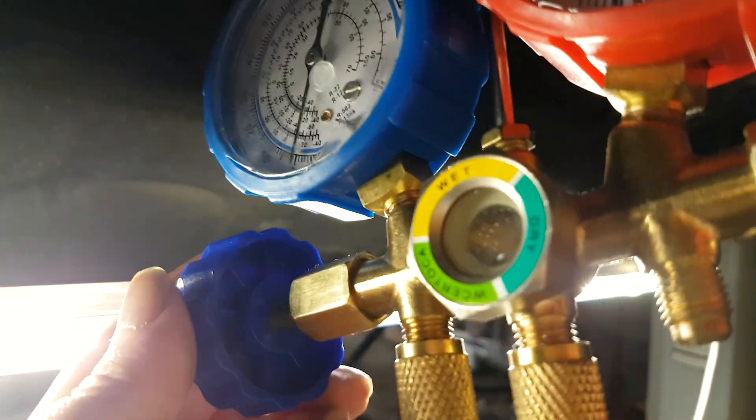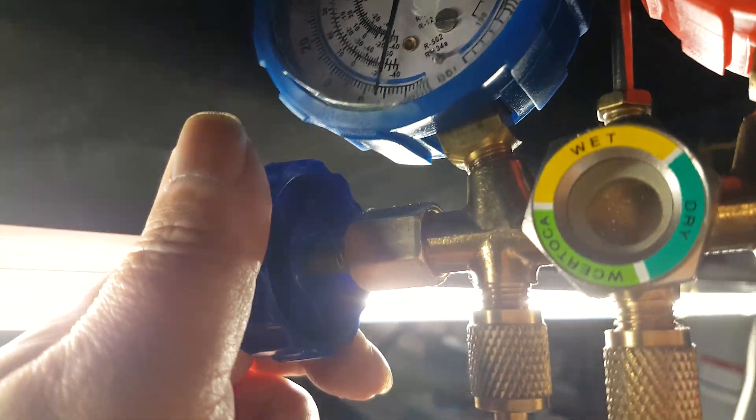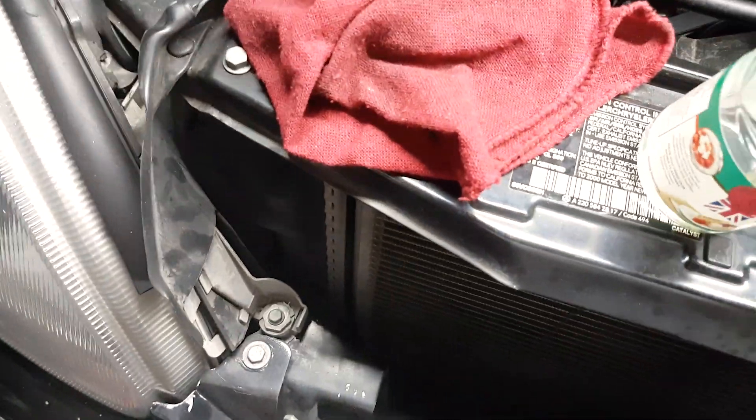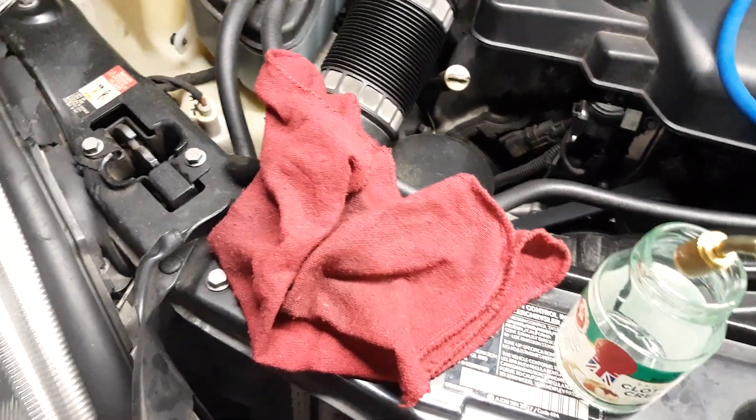One end of this red hose was connected to the high pressure service port, and by opening the blue knob, I suctioned the oil. And then when I was done, I reconnected it to the manifold.